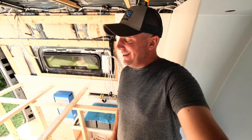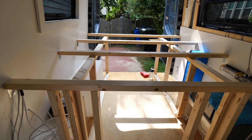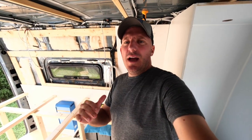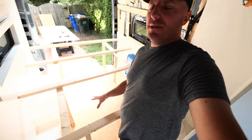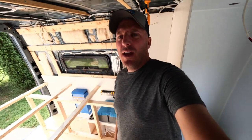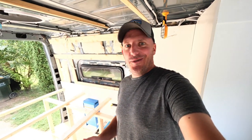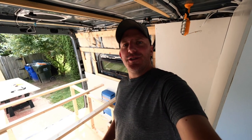The bed frame is finally done. The topper is what's going to come next, which is going to hold our mattress. We decided not to do slats across just because the mattress that we're looking at is not like your standard bed mattress. We wanted something that was really supportive, so we're going to be using half-inch Baltic birch plywood — say that three times fast — and that's going to help give more stability and more strength to the structure.